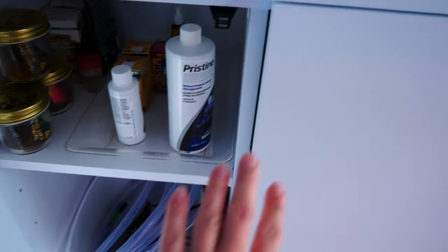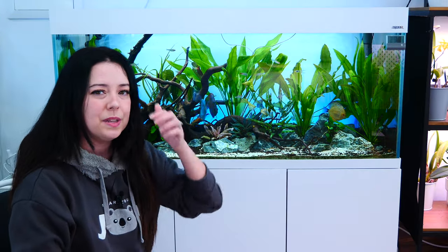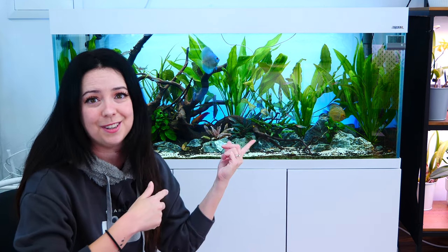The tank came with a stand, which I wanted to be nice since I plan to put it in my living room. It also has a lid, which is important — it helps maintain high temperatures for these fish, slows down evaporation, and reduces humidity in the air, which matters since we're on an island. I never top up this aquarium because it doesn't need it; I only do water changes.